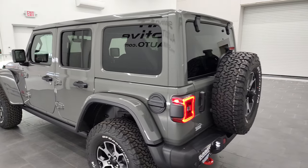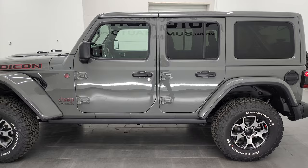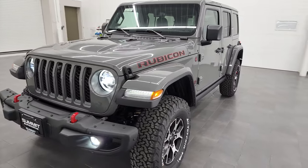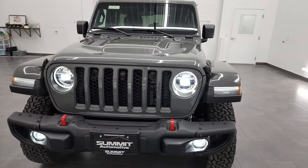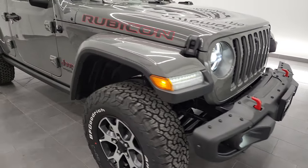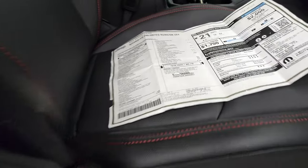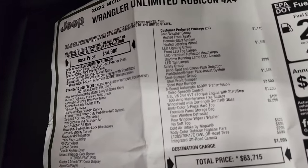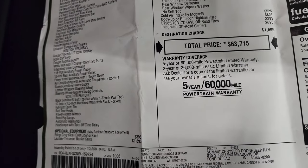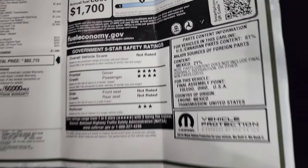Anyways, thanks for checking out the video. I'm going to do a quick look at the original window sticker so you can pause that and check it out. Love how those LED headlamps, running lights, and fog lights look. Let's take a quick look at the original window sticker — feel free to pause because I'm not going to go through anything on it. There's your MSRP, miles per gallon, and crash test readings.